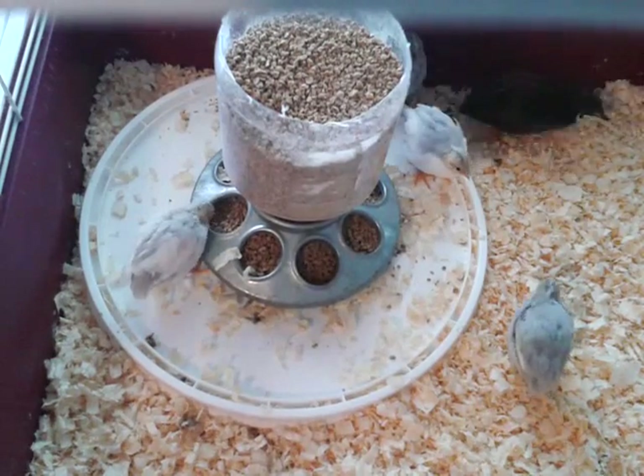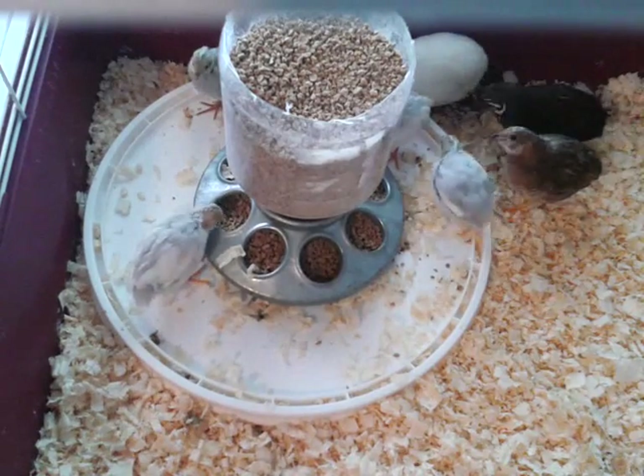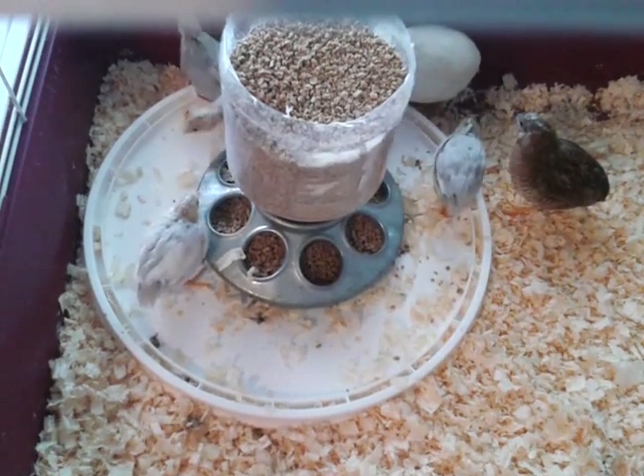Don't take them out of the cage unless you really hold them right, because they will run. The baby's eating out of the feeder.